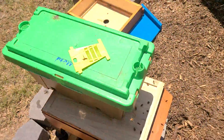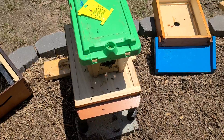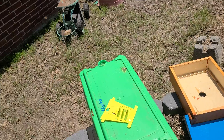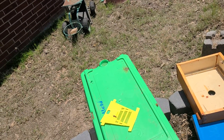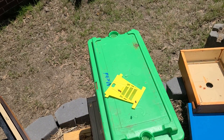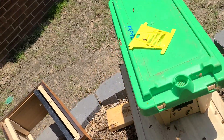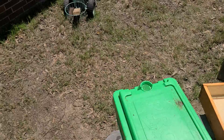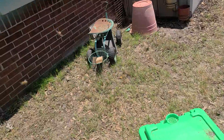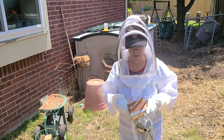This hive has been the most active all day long, so we'll see. Here we go. My assistant is bringing the smoker.